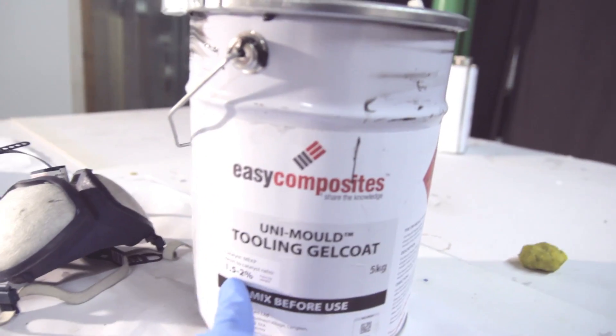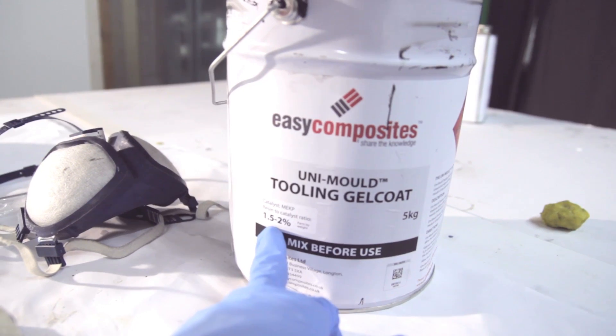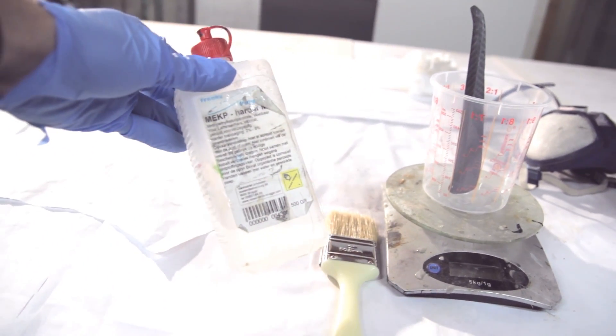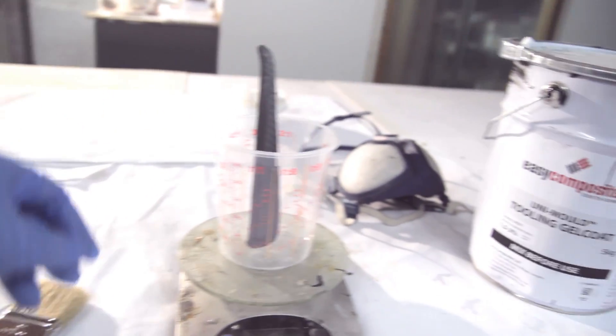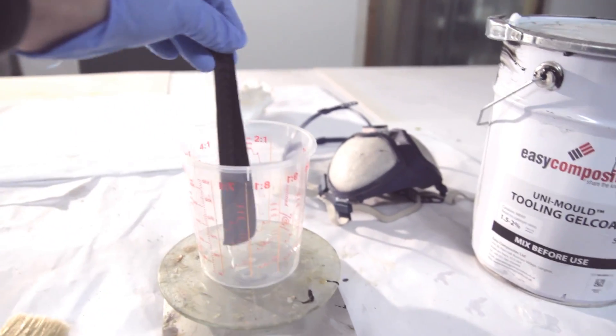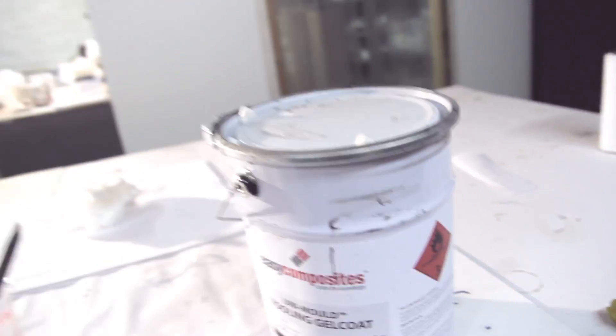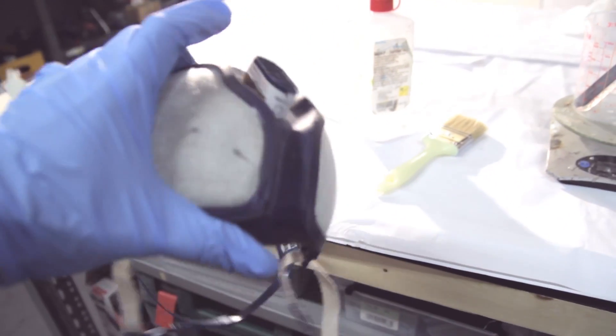The first coat is the gel coat — it's a tooling gel coat from Easy Composites. The formula is: tooling gel coat first, then coupling coats, then the polyester tooling resin. This is all what we need, and wear a mask — it's very important.